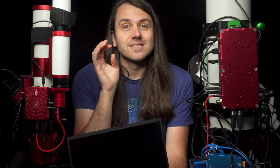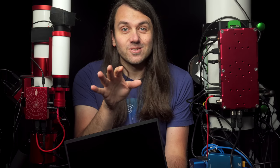Over the past month I've been using all three computers side by side, and in this video we're going to explore everything that I've learned, and hopefully you'll leave this review with a better sense of which computer is the right choice for your astrophotography rig.